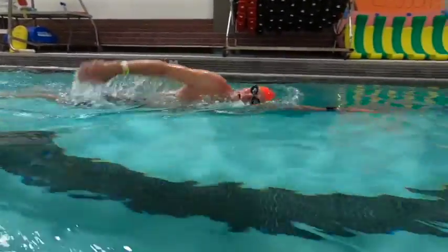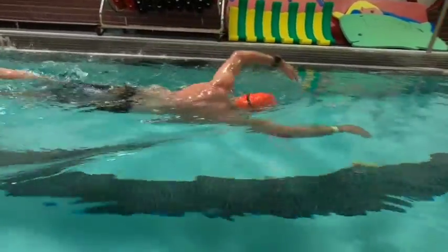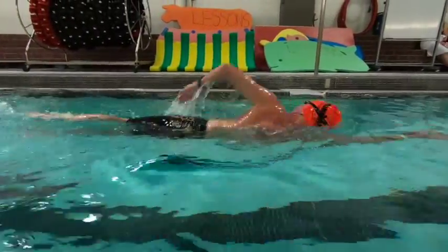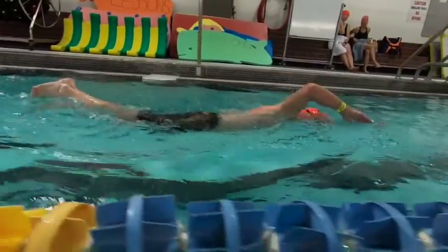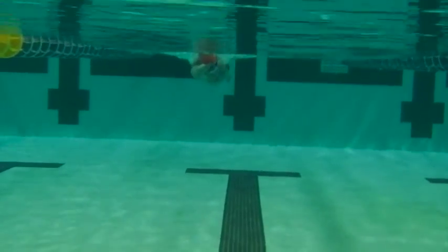Looking at hand entry: nice clean entry on the left hand. On the right, you see that elbow comes down just a little bit too soon. Try to keep that elbow high, hand low. Feet right up at the surface — nicely done.